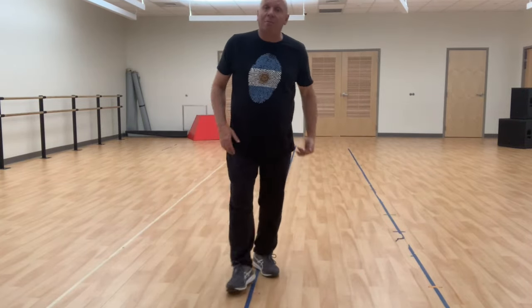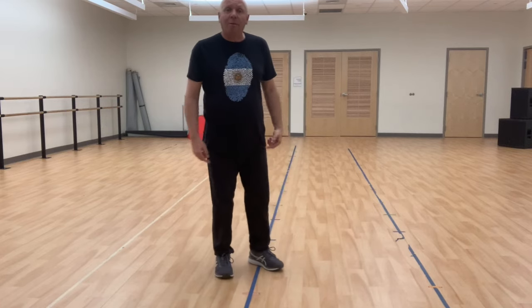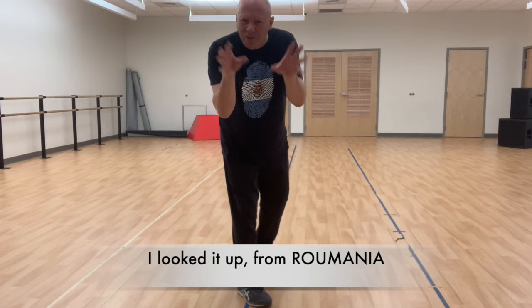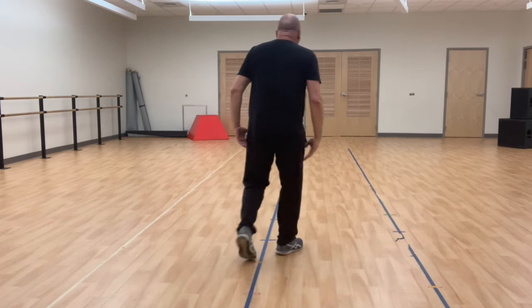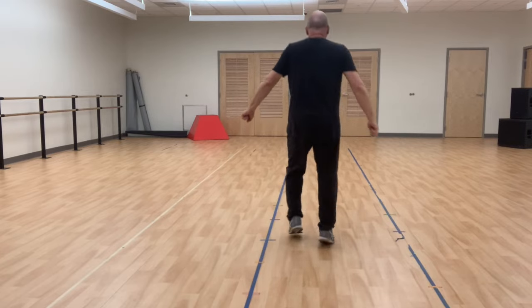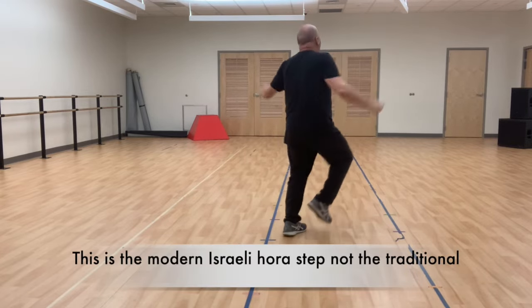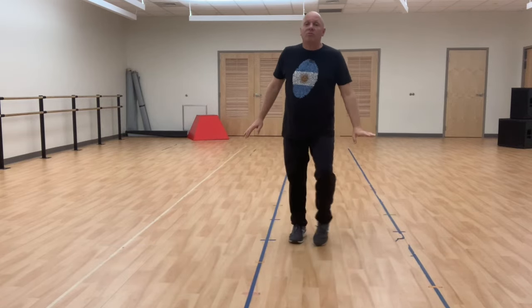The Hora step. Hora is the basic folk dance of Israel, and the step comes from Poland, Romania, or Russia — somewhere around there. The Hora is one, two, three, and one, two, three. If you want to lose weight you do it up high; if you don't, it's just flat. The Hora can also be confused with the cha-cha-cha because it's the same rhythm.